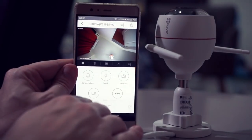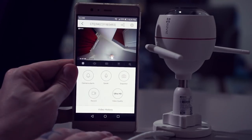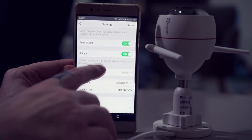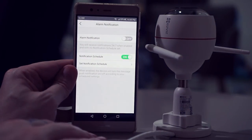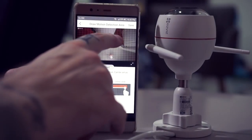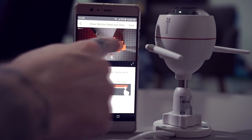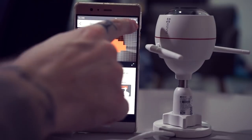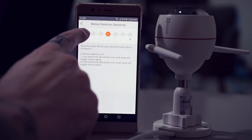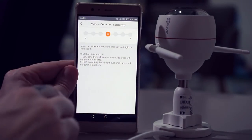Once connected to your camera, you can start tweaking settings in the app. For example, you might want to change image quality to the highest setting, which is called Ultra HD for some reason. Another important setting is alarm notification — after turning it on, you can change where on the screen you want motion detection to be activated. You can also change how sensitive motion detection is, between 0 and 6, where 0 means off and 6 means even the smallest movement will trigger the camera.